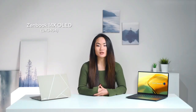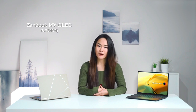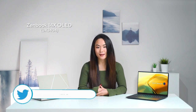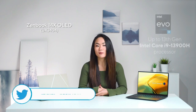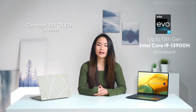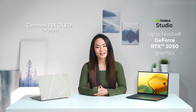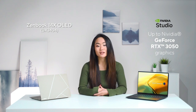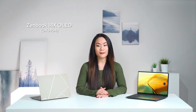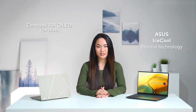Designed to tackle any projects from everyday multitasking to content creation and anything in between, the EVO-certified Zenbook 14X OLED comes with a top-of-the-line 13th gen Intel Core i9-13900H processor. There's also an NVIDIA GeForce RTX 3050 GPU option to help you free your creativity. Like all Zenbooks, some extra CPU punch is delivered by the ASUS iScore technology.